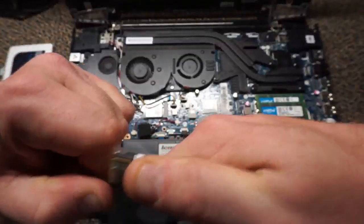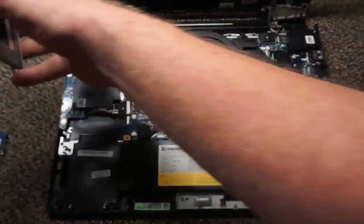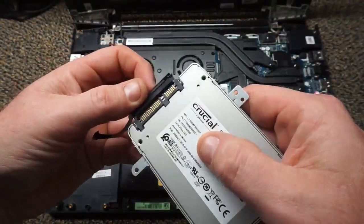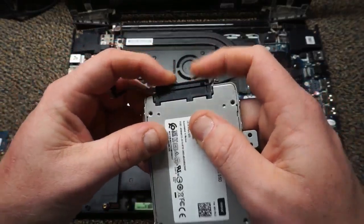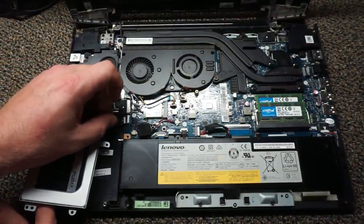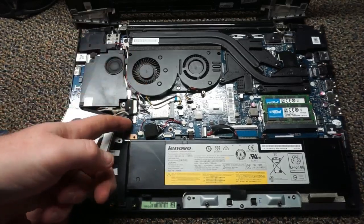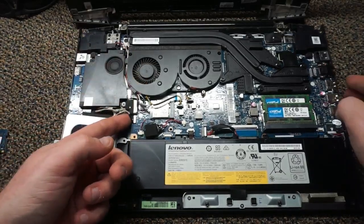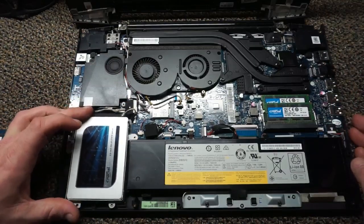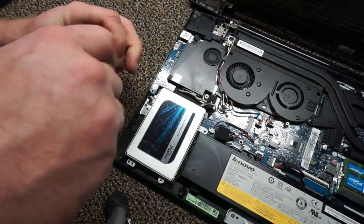When you go to attach the wiring harness to your hard drive, there's only one way you can plug it in. Go ahead and connect that plug adapter and get it plugged into the motherboard. Once that's plugged in, get those four screws back in to secure the bracket to the chassis.